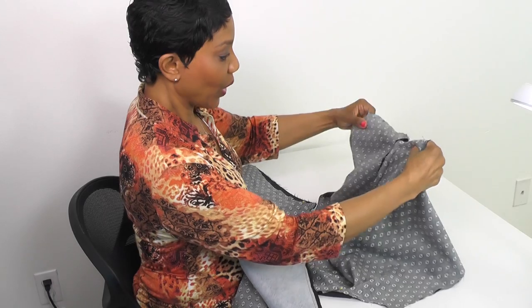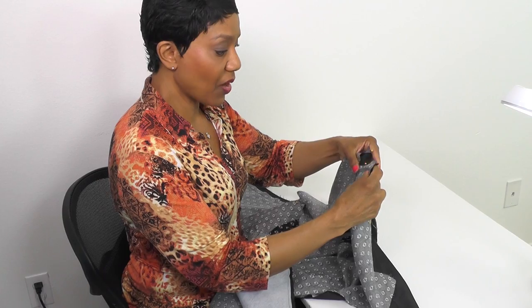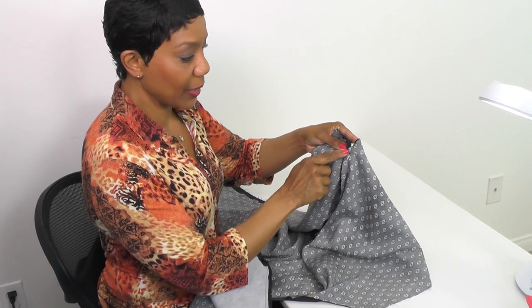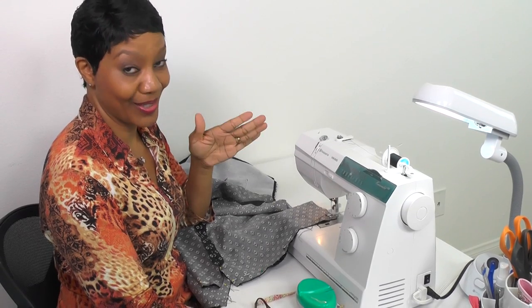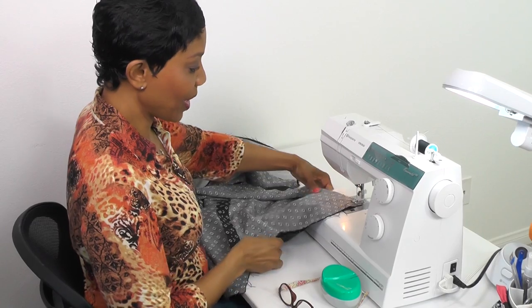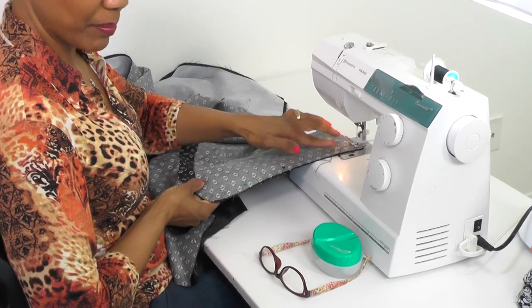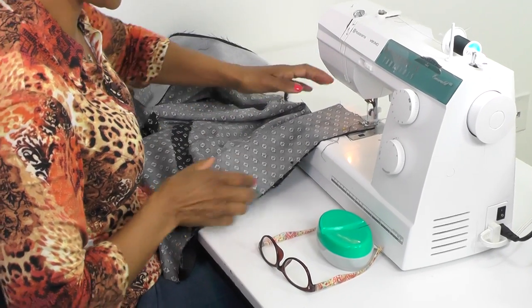We're going to go ahead and sew it together and we're going to start with this bottom back piece so you can see how we start and stop at the point. Before we go any further, this is a good time to check your bobbin thread to make sure you have enough thread to attach the vest and the lining. We're going to start at the bottom and I'm going to sew from the side edge of the bottom of the back piece over to this point to show you how to do that.